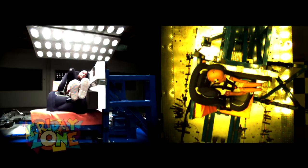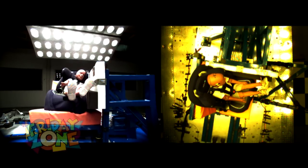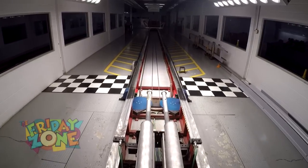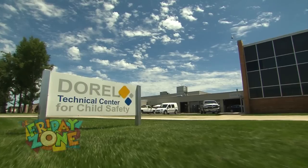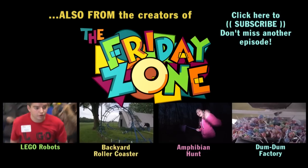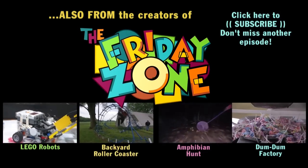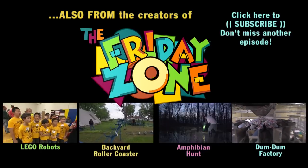And do you test just the impact on the child, or do you test how the car seat holds up — if it's durable? Absolutely. That's part of the requirement: the car seat needs to remain structurally intact. We appreciate the testing, Terry. Thanks for showing us around the place. And use your car seats. Buckle up. We'll see you next time. Bye.